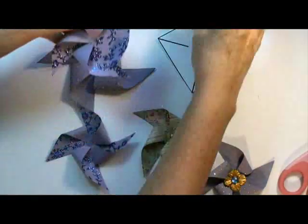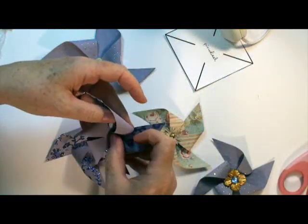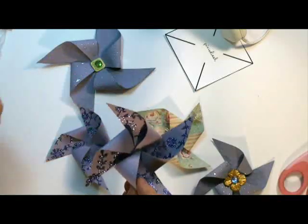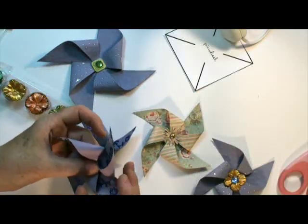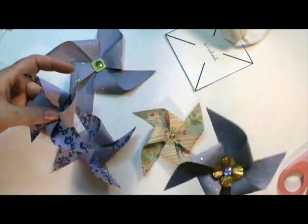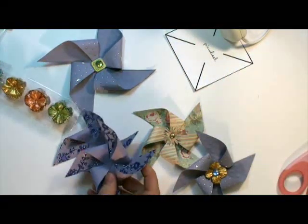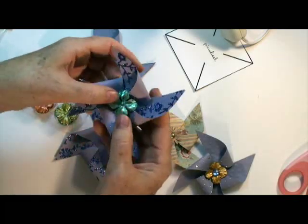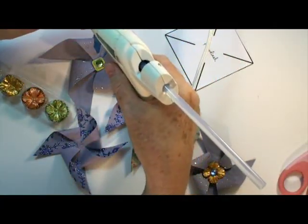Now the fun part is the decorations that you want to add in the center — anything goes. A bead, jewelry, buttons. I've got these really cute shiny flowers, and that's what I used here. I put a little rhinestone in the center, so you decide what color works. I like mint with purple — I think that's kind of nice. Just glue that into the center.